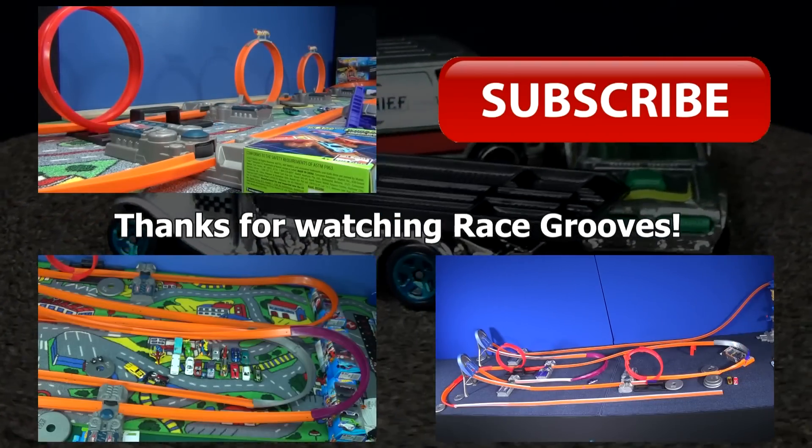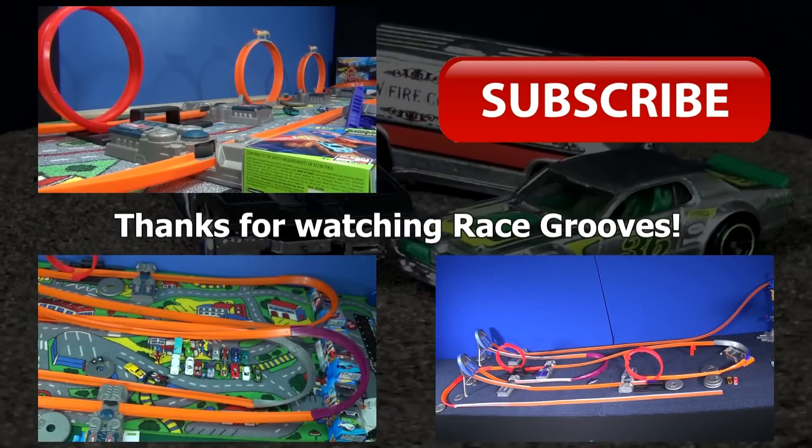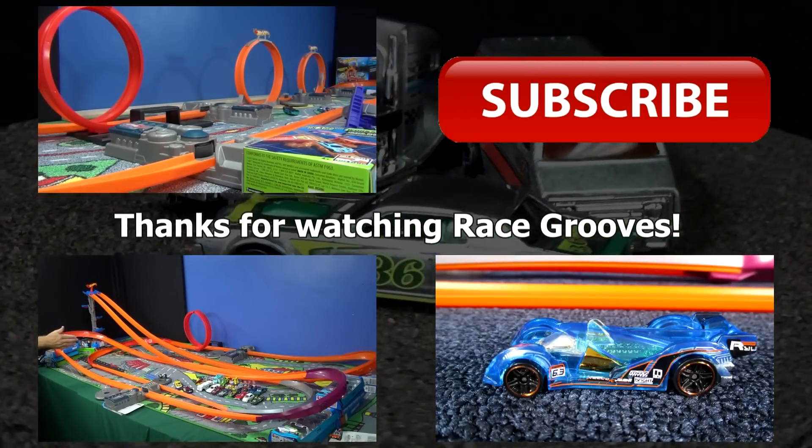Anyways, thanks for watching, thanks for the thumbs up, and happy hunting and happy collecting. Bye-bye.